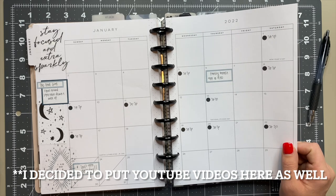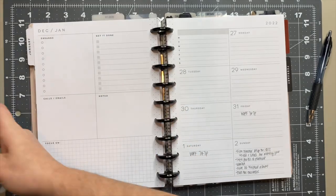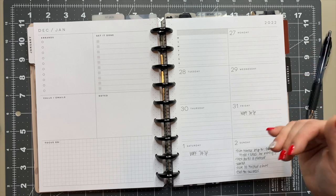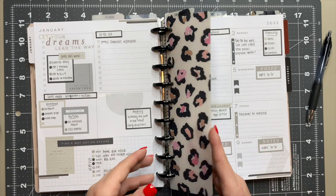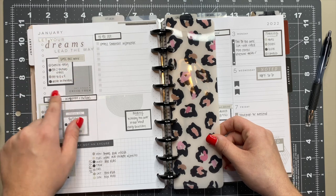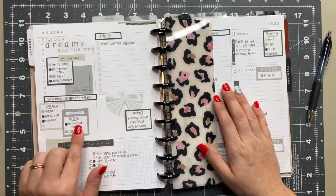I might plan out YouTube videos in here because I like having those mapped out for the month. It's a dashboard layout, and it's a neutral 12-month planner which I love. The reason I love the dashboard layout is there's plenty of space to be both functional and decorative. Here's the current week — I've got a lot of fun boxes, some checklist-style things, and still tons of space. The box up top is for my goals for the week, and there's also a general to-do list.